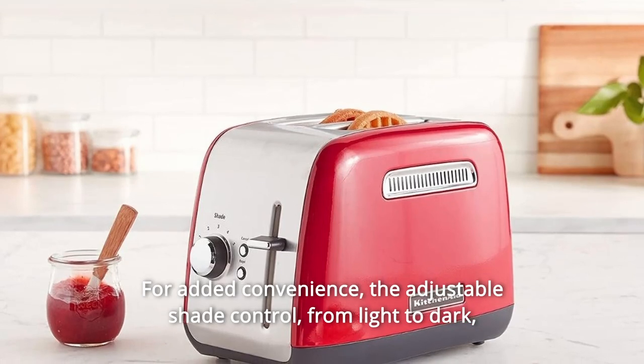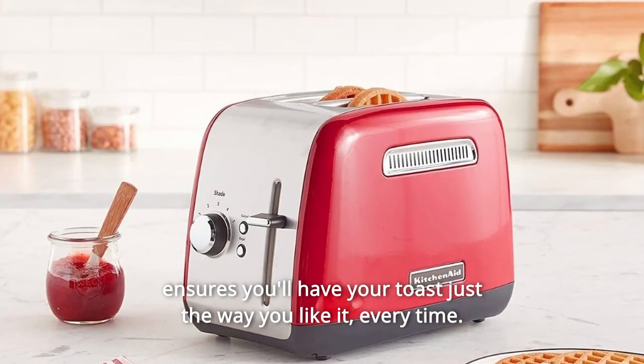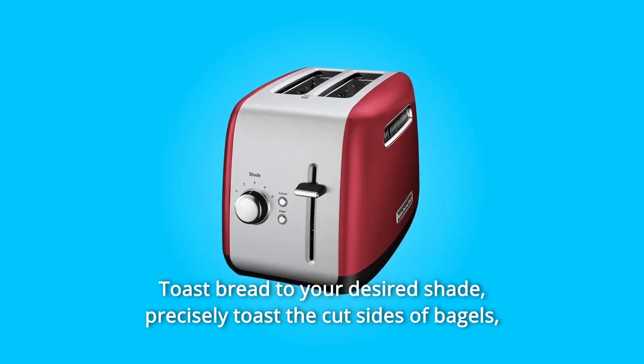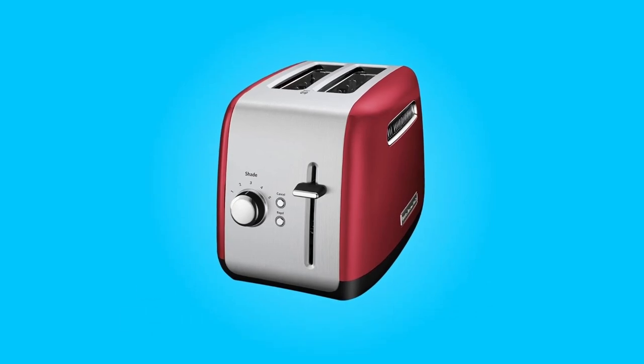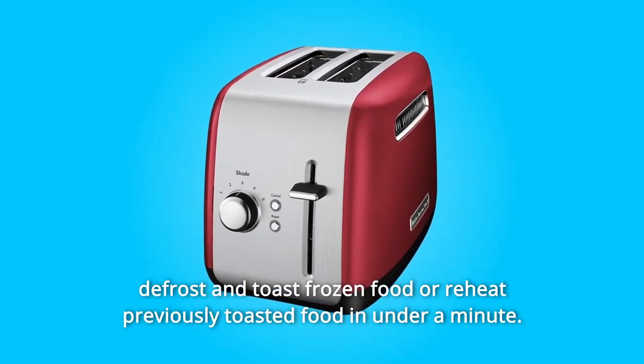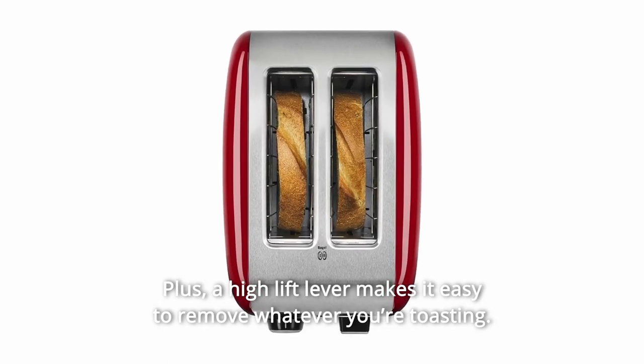The adjustable shade control, from light to dark, ensures you'll have your toast just the way you like it every time. Toast bread to your desired shade, precisely toast the cut sides of bagels, defrost and toast frozen food or reheat previously toasted food in under a minute. Plus, a high-lift lever makes it easy to remove whatever you're toasting.